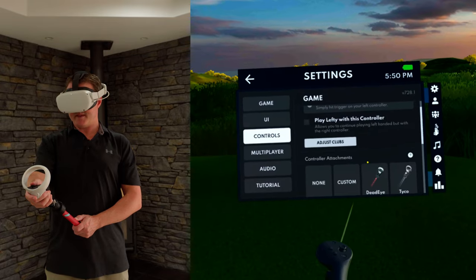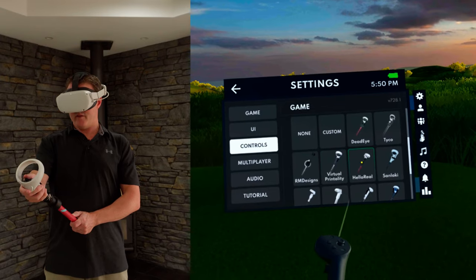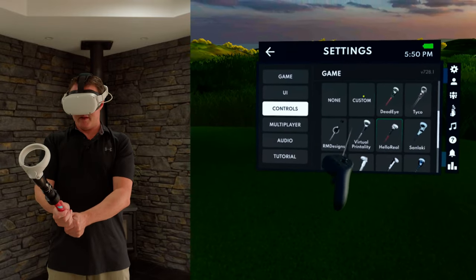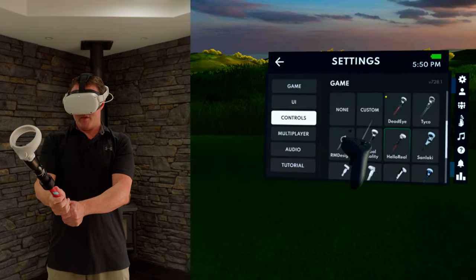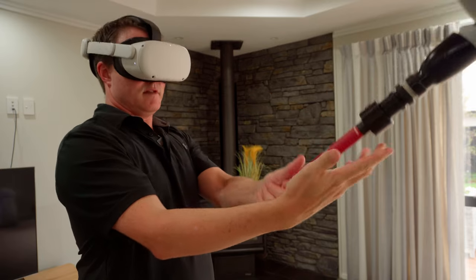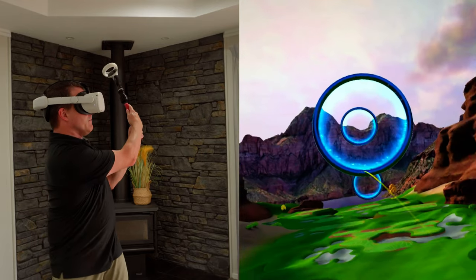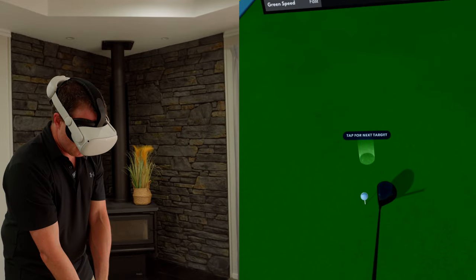In the settings of the game under controls, you've got controller attachment settings for many common golf grip accessories. Haloreal is listed there, so select it. That puts your controller in exactly the right position for where it's going to be on the handle — so even though your hands are back on the grip, the controller is positioned correctly out front. Holding the golf club is really easy, and as far as a golf experience goes of feeling like you're playing golf, it absolutely fits the bill.